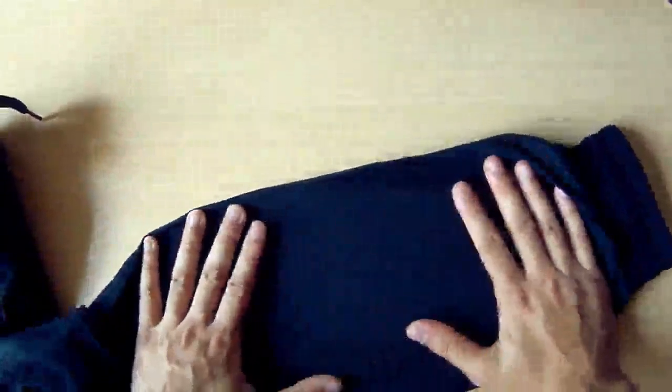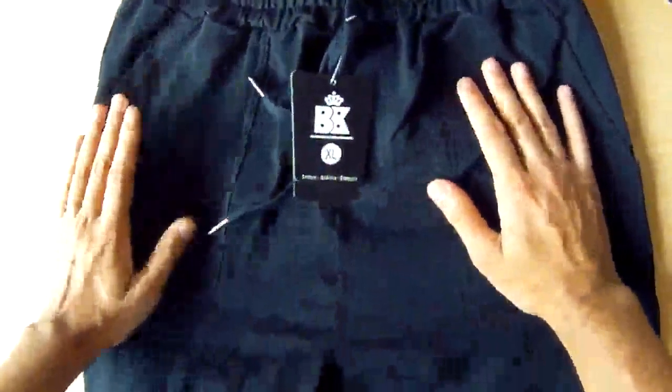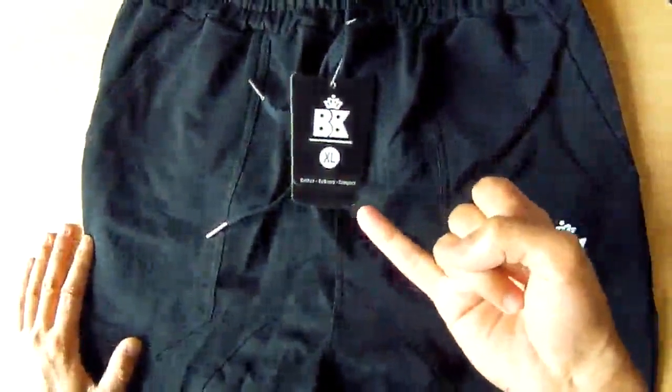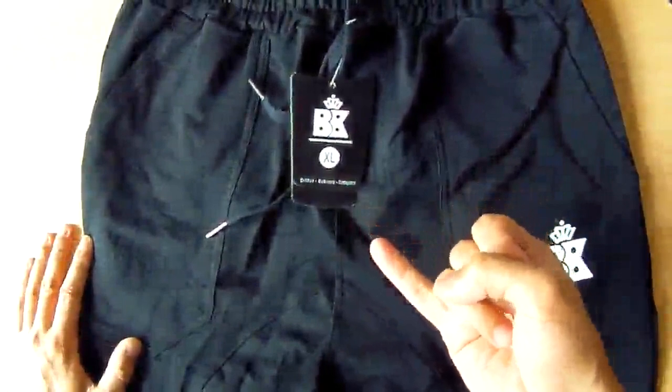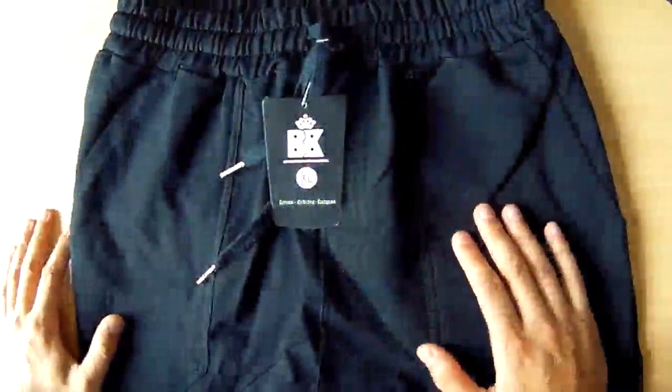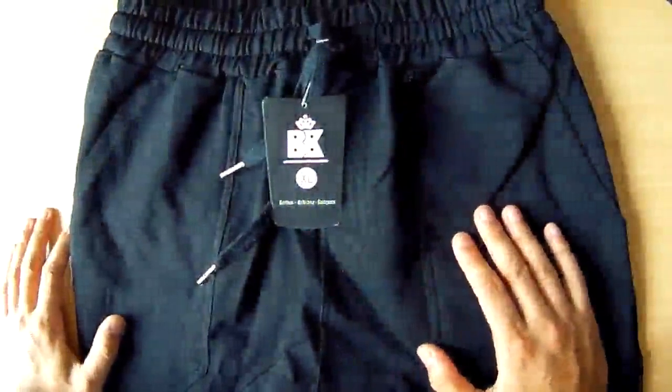Hopefully that gives you a good picture of what this is. Quality-wise, that's a definite plus for me — very impressed. The elasticity of the waistband is very good, and the pockets and space are great as well. That's the review, thanks for watching.